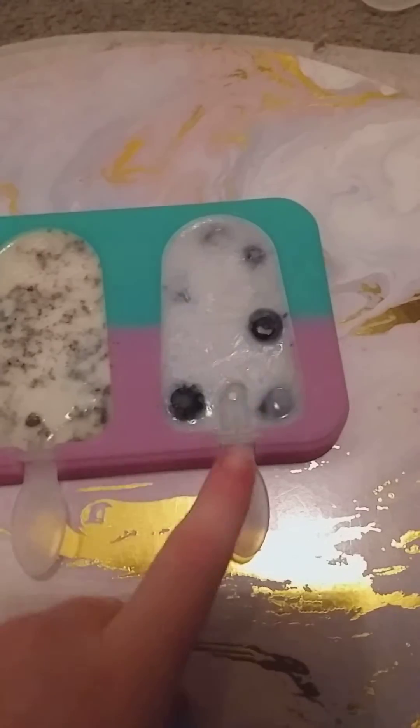And this one is milk and blueberries. Now let's try the Oreo ones. This is what the Oreo one looks like. It's been in the freezer for like four hours and it still hasn't fully set, but it does look good. Let's try it — it actually tastes really good!